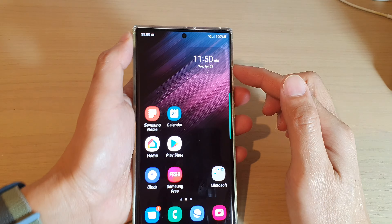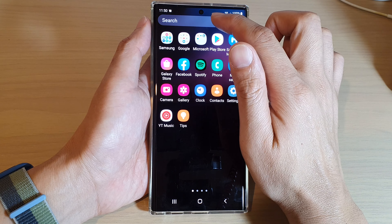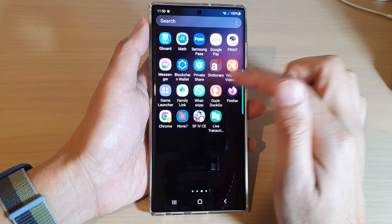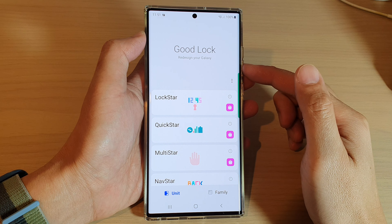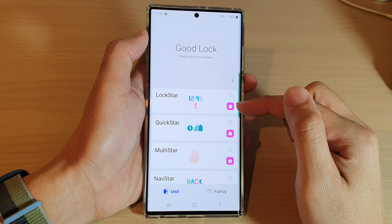Once both of them are installed on your device, if you go into your app screen, you can open up GoodLock. GoodLock and Keys Cafe — you can see they are both next to each other. If you tap on GoodLock, you can see the app has opened. Inside this app, there are many different modules that you can install separately. Now some of them I have already downloaded.